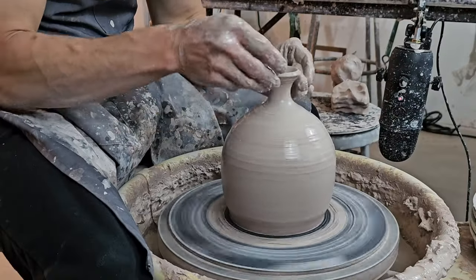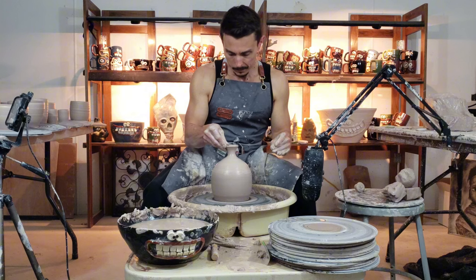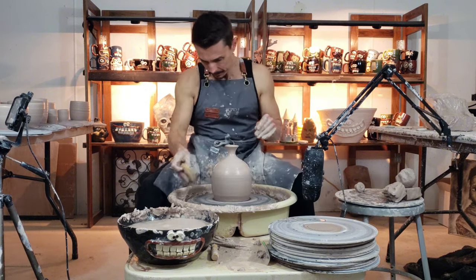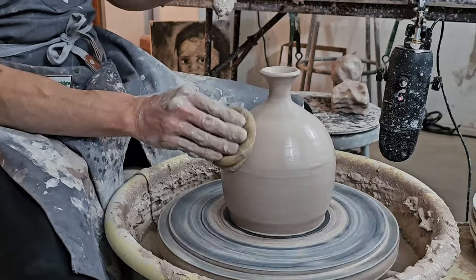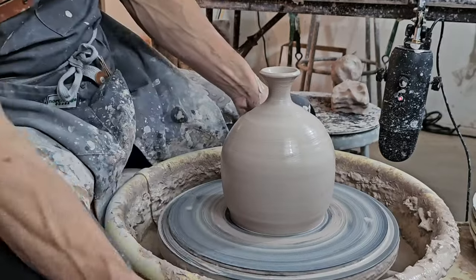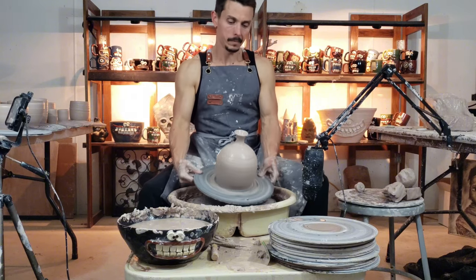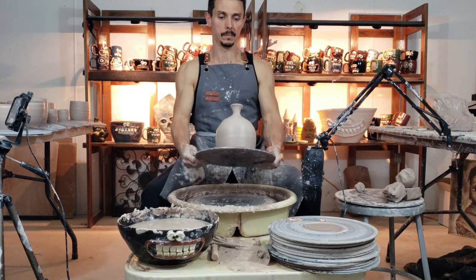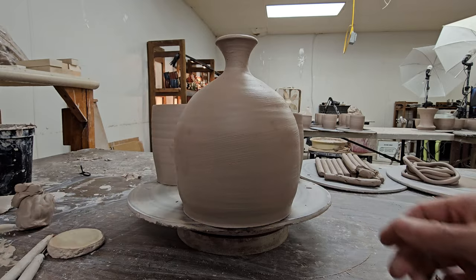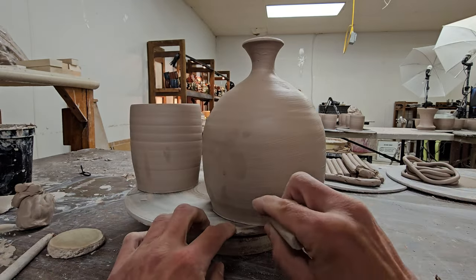Here we go — this part means we are almost there, and then we'll be moving on to put the face on our friend. I skipped over the drying part because that's pretty boring, but in between this phase and the next station the piece does dry — I think this one was a couple of hours with a fan on it. It's got to be not leather hard but fairly dry to handle. If I were to try this right off the pottery wheel it would just splat.